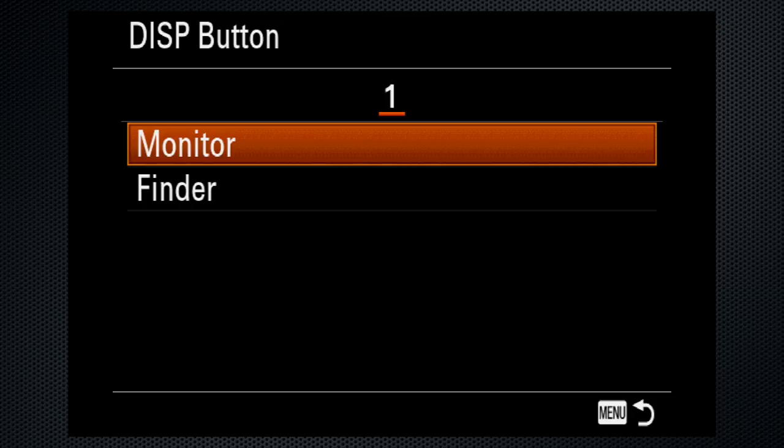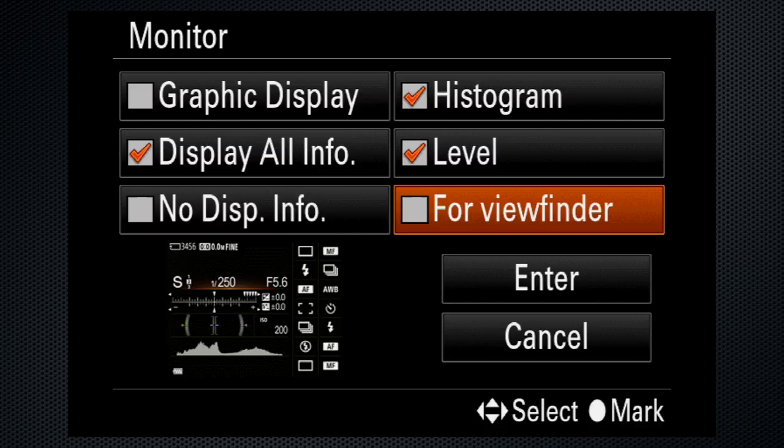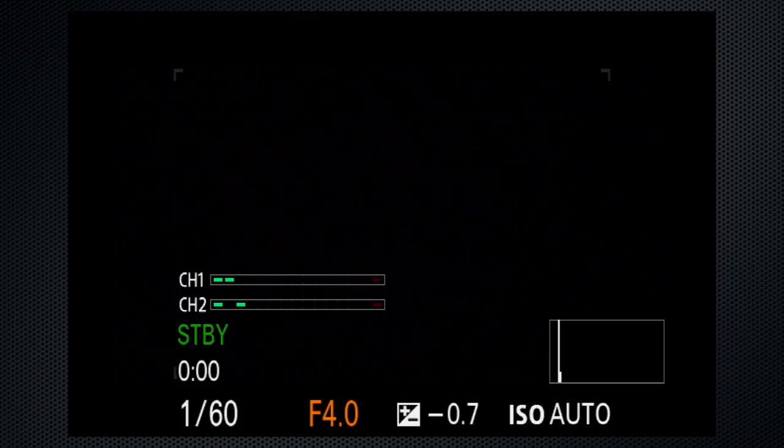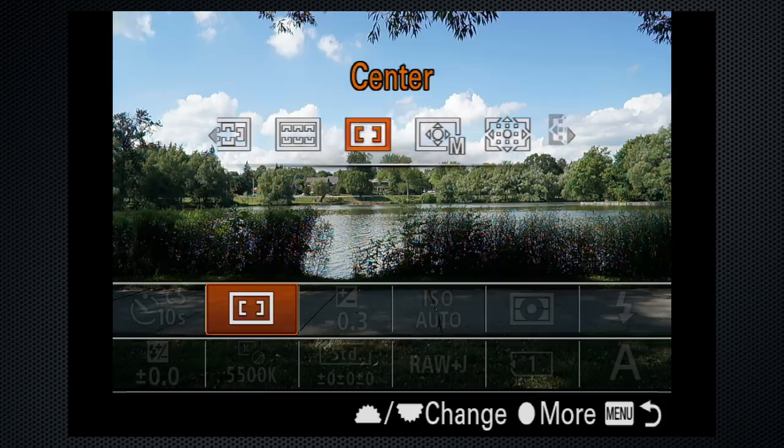Using the back dial, set the shutter to 1/60th. In dark situations, 1/30th might be better. With the front dial, set the aperture to f4 — this is the 70-200, and that's the maximum aperture on this lens. Sony has some lenses, like the cinema 28-135, where the aperture is set manually on the lens. Press FN and select the focus area: flexible spot. I find M works for most situations, but small and large are available.